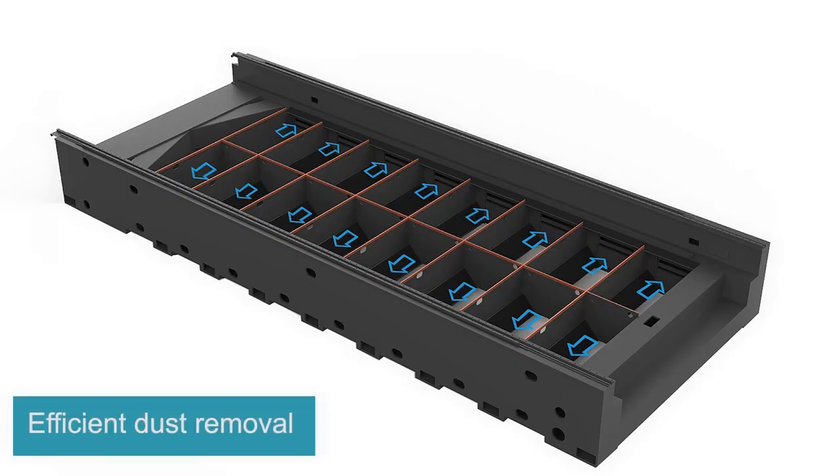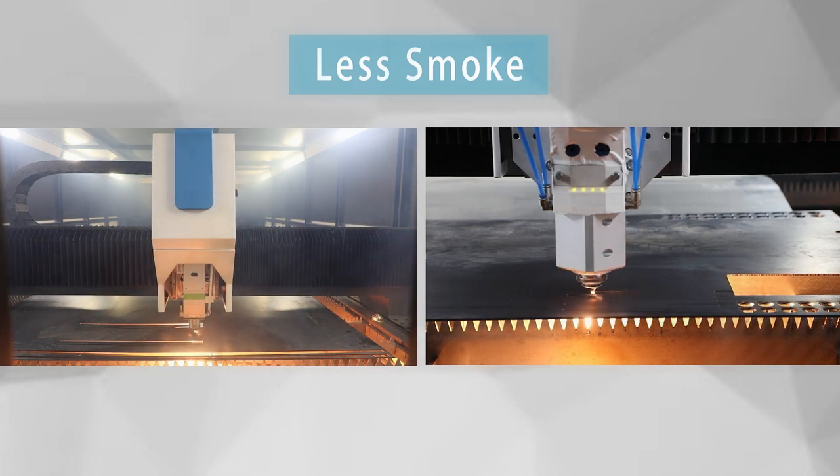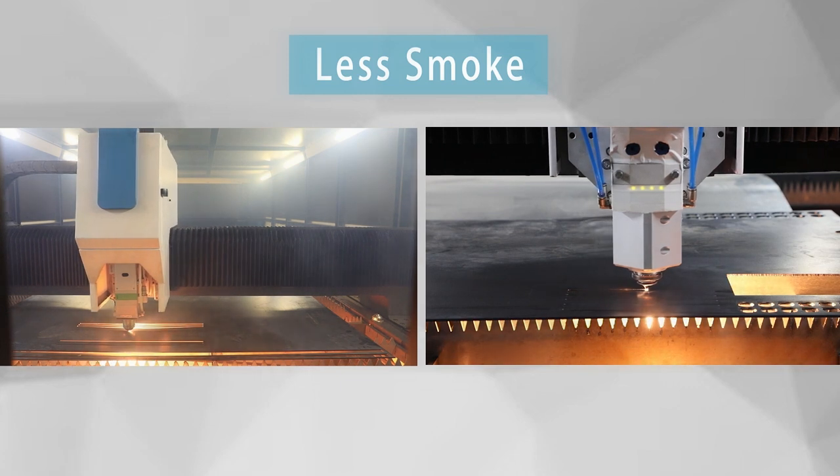High-power machines also create quite some smoke, and that's all been taken care of by our technology of partition dust removal system. Let's see how effective this function is.